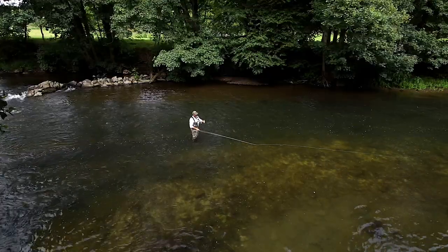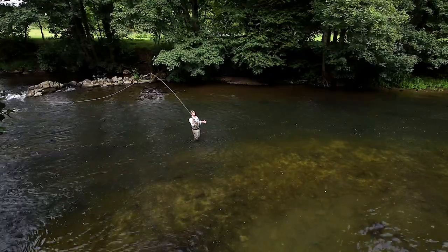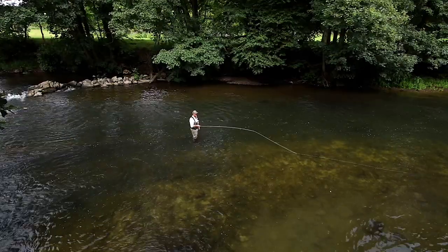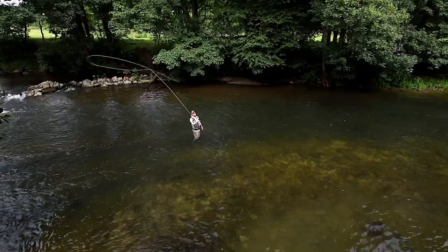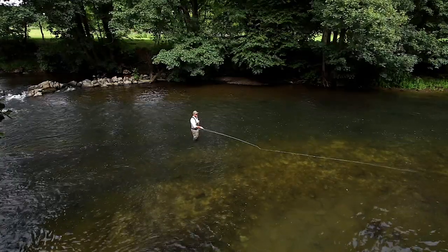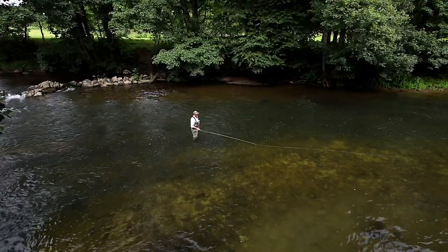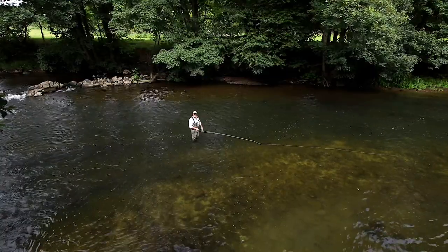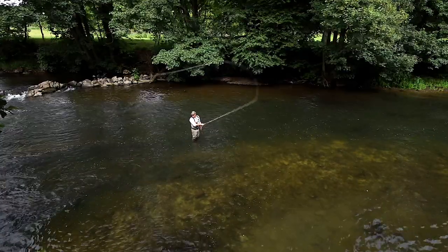It teaches us the relationship between the water and the line. The rod's bending and loads against that water, so we're using the tension of the water to load the rod, and then flick it up to flick it back down. You'll notice that I'm making a nice high back cast so that the line doesn't land on the water behind me.